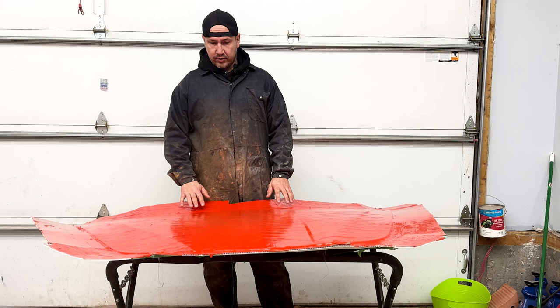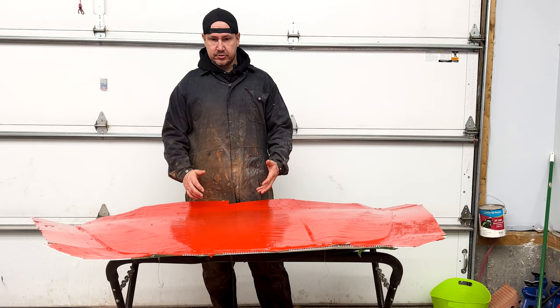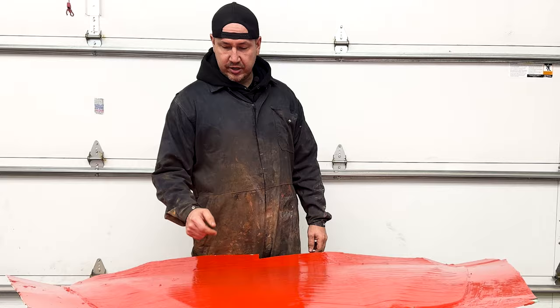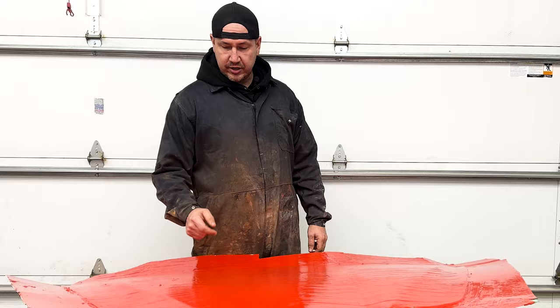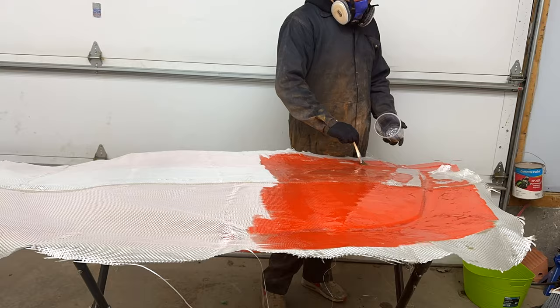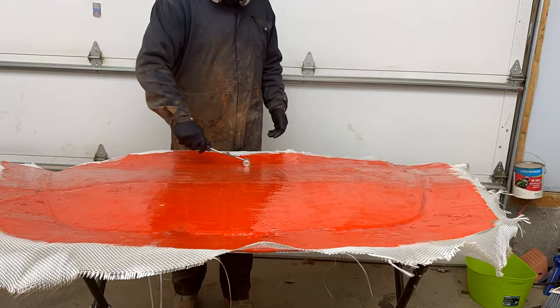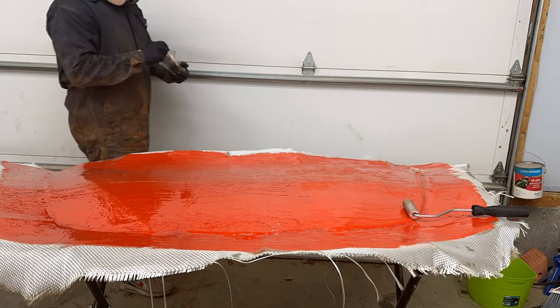We've got the tooling gel coat down. It's at a point where it's nice and tacky — you don't want it to cure fully, but you don't want it too tacky either. Now we're going to put down the fiberglass mat. I can see some areas where we might run into issues; the resin generates a lot of heat when it cures which can pull the paint from underneath. We're going to roll it out nice and even, let it tack up, then put another cloth down followed by a couple layers of mat. When we're done it should be about a quarter inch thick, then we'll do the bottom part, which is actually the harder part.